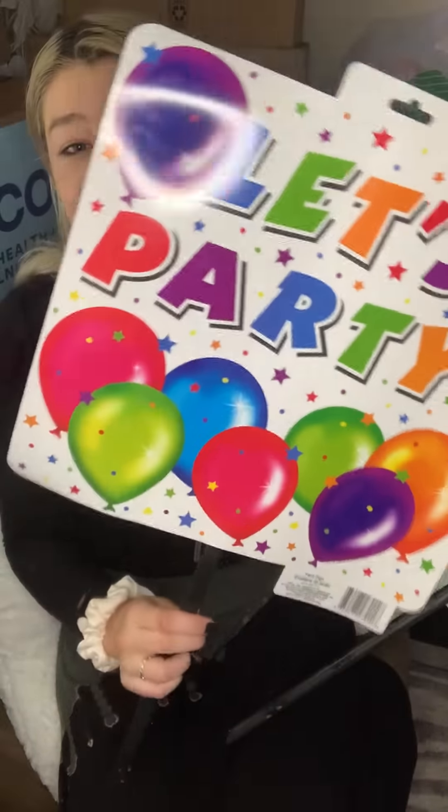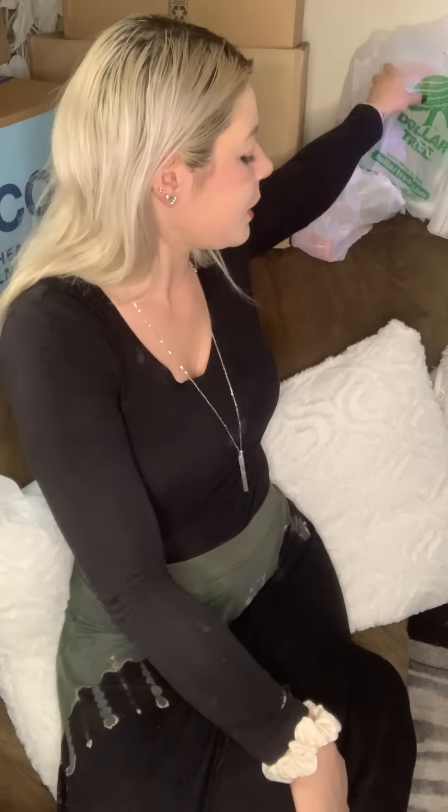I always get Ziploc baggies there — I might be getting a better deal at Walmart, but it's all about convenience. I'm going to start budgeting and figuring that out a little later. I got these signs that say 'Let's party' and they go into the ground — I got two of them. I was shocked to see these at Dollar Tree because signs like this are usually really expensive. I also got another chair decoration — two blue dino tails to go on the little chairs.